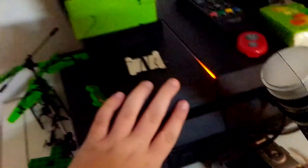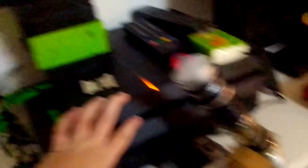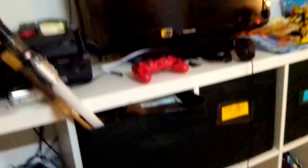Let me turn on the light. Okay, here's the main part of the PlayStation 4 — it has a bunch of stuff. I can always play Fortnite or Rocket League on it.